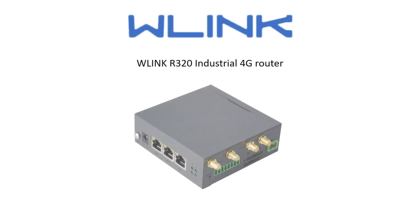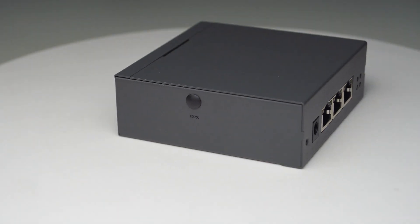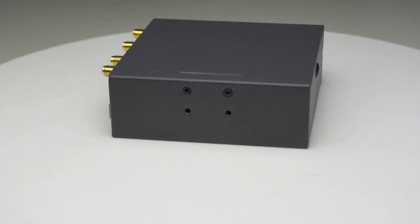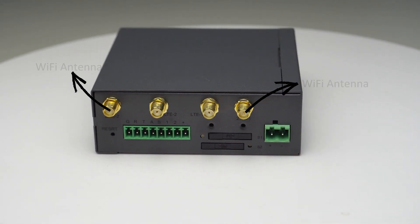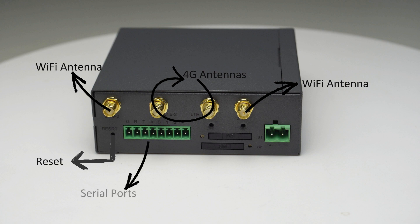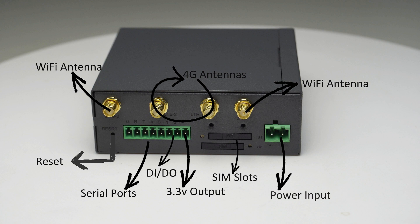W-Link R320 Industrial 4G Router. Wi-Fi antennas, 4G antennas, Reset Button, Serial Ports, DI and DO, 3.3V Output, SIM Slots, Power Input.